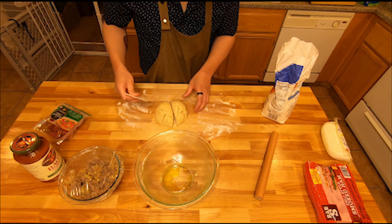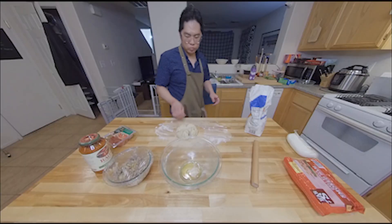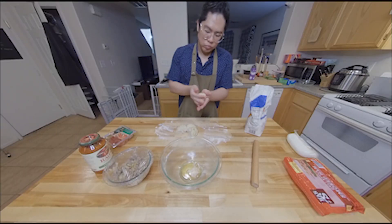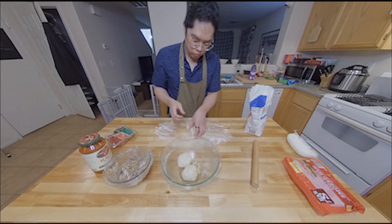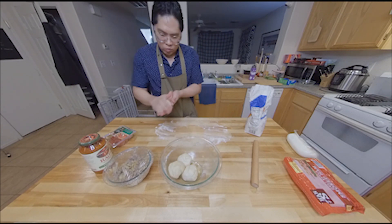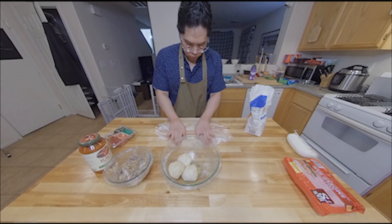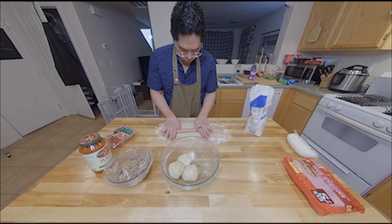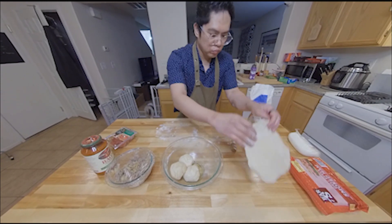Use your dough cutter to separate your dough into four equal parts. In an attempt to make the dough as even as possible, first round the separated dough parts so that when you flatten them they become even. Use your palms to flatten the ball, then use your rolling pin to spread the dough. Remember you have to have enough space for the filling: two slices of ham, pepperoni, and mozzarella.